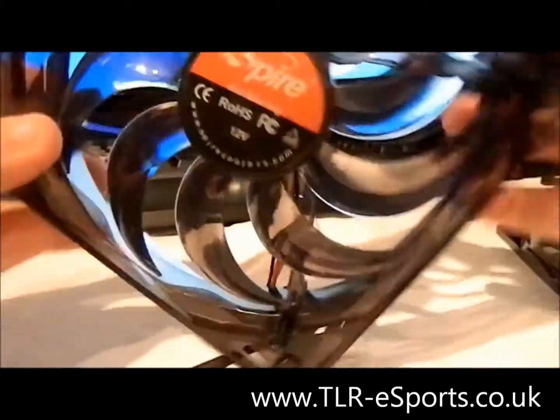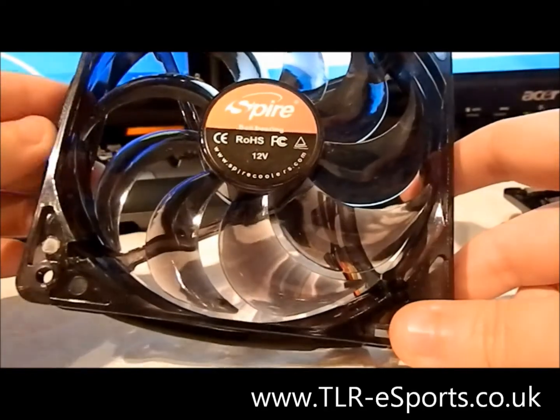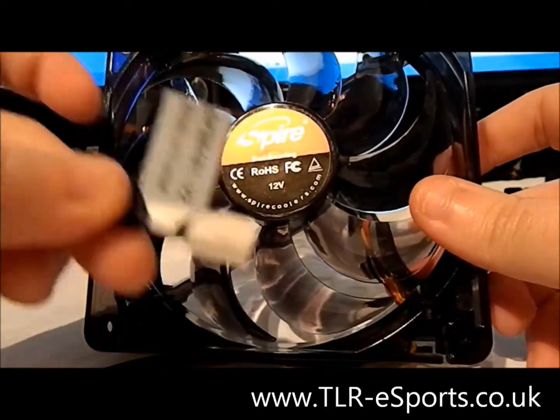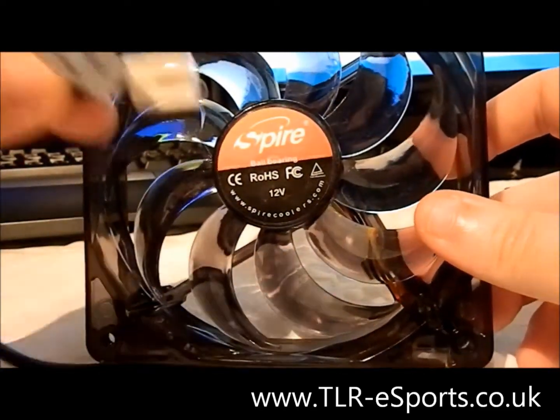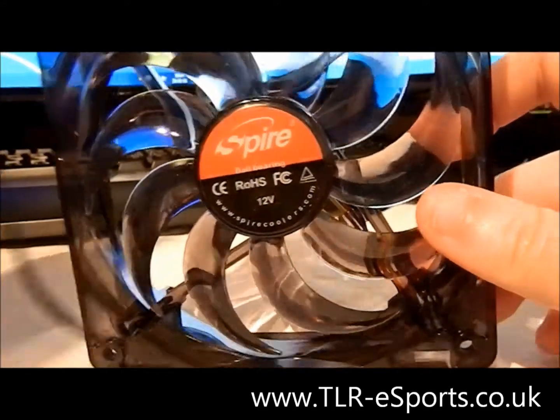There are two fans available in this package. This second one has the same specifications — it runs at 2200 RPM and is 120mm — but it only has the 3-pin fan connector. So if you already have fans in your case running off 3-pin, you might want to get an adapter so you can use a 4-pin Molex connector with this one as well.